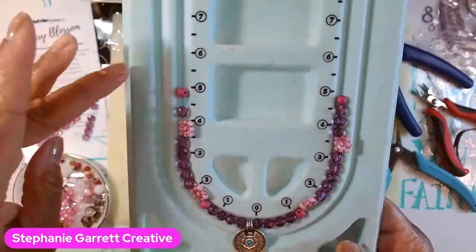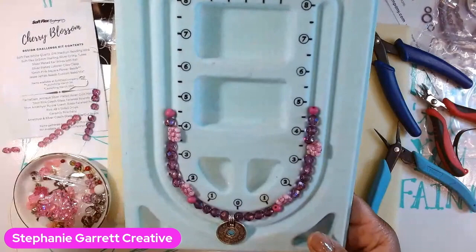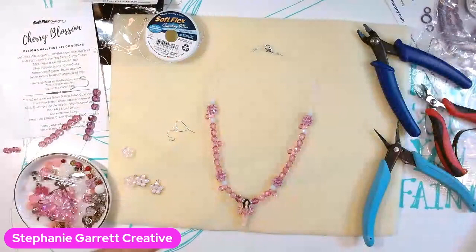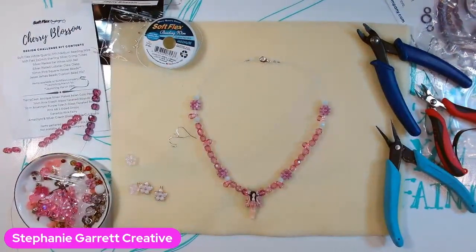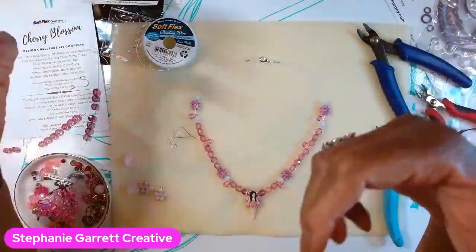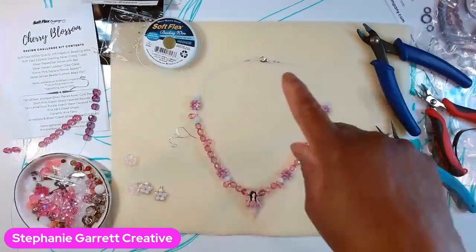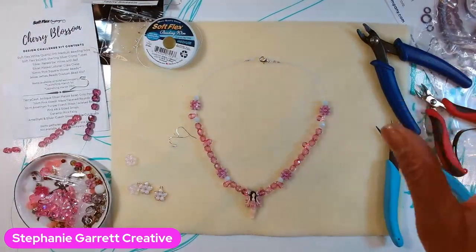It'll be a really pretty bracelet, and then some earrings — you'd have a nice little set going on. Definitely go over to the website, check it out, and purchase one if you like. Give Soft Flex Company a follow on their Facebook page and YouTube channel. They do a lot of live streams with inspiration, different designs, and techniques. They also have tools, beads, gemstones, Czech beads, findings, and all kinds of stuff on the website.